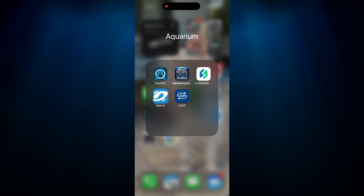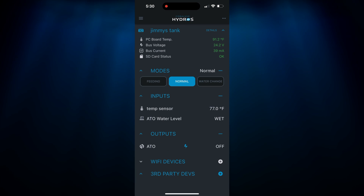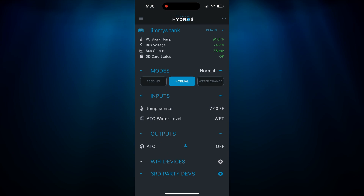Of course — how can I dose when I don't know what I need to dose, and how do I know unless I test for it? So I've got these Hannah testers — this is how I test for alkalinity, calcium, and all the other things. But I'm not really good about charting it, and something I discovered is I can do it inside my Hydros app.